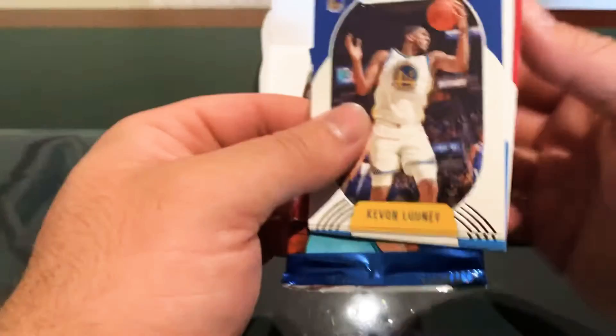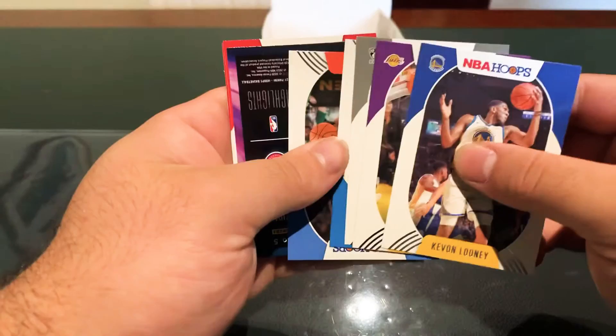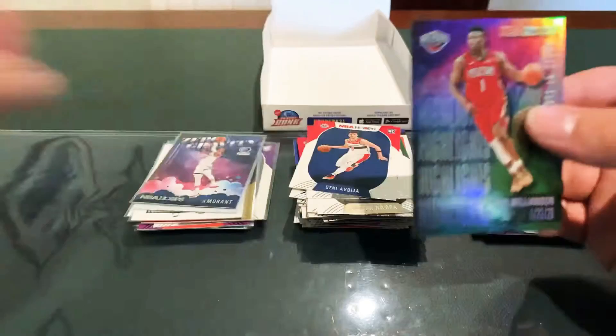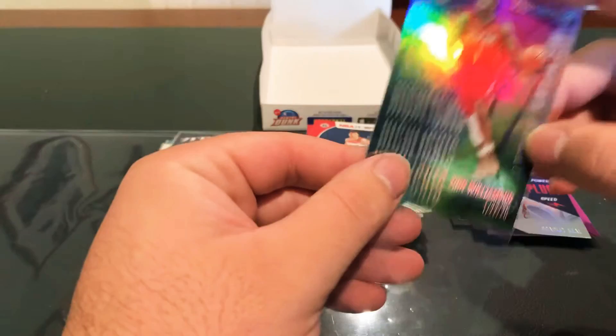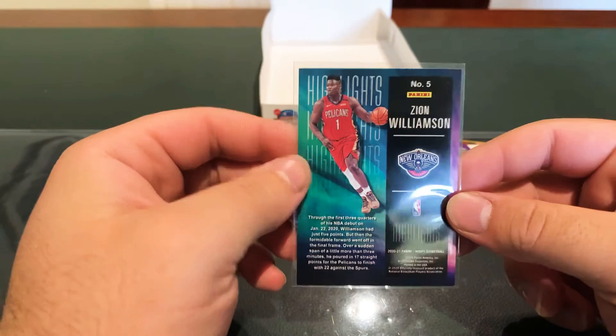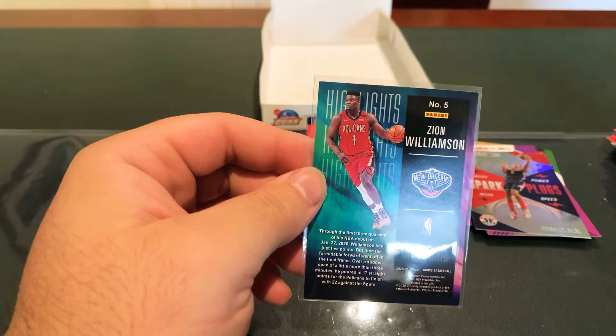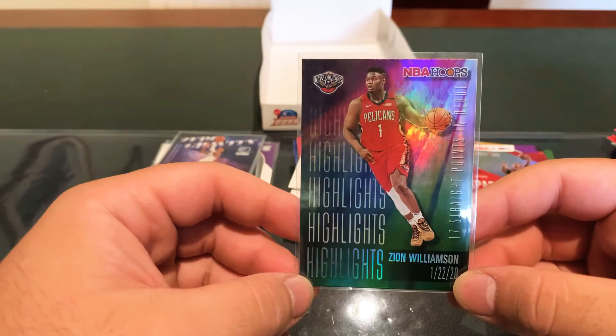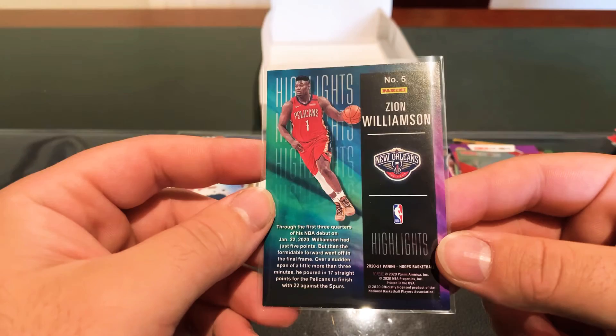Old mate again, Aaron Nesmith — last packet. We need that high voltage. We're getting a Highlights of Zion Williamson, Denny, and Onyeka. This is a sick one — 17 straight points, NBA debut. I was in Miami when he debuted, watching the game in my hotel room with my brother. He hit four threes and then Gentry had to take him out — he was pissed. They ended up going from in front to losing.